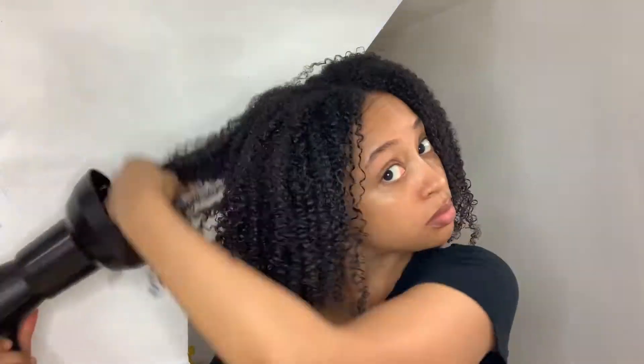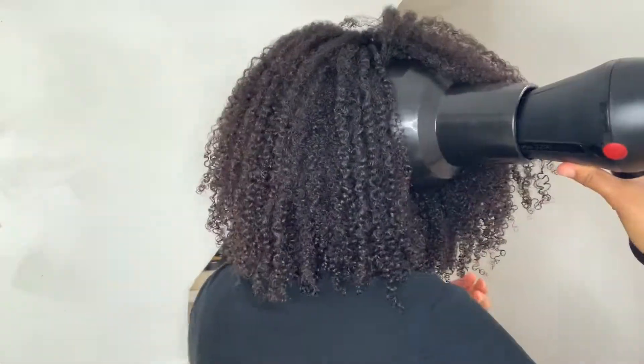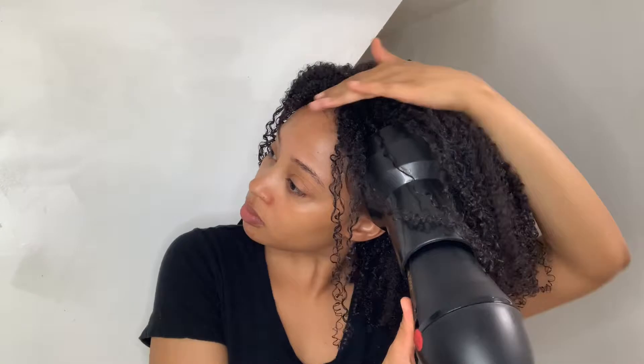If you haven't already seen it, I'll leave a link to my wash day routine video so that you can see my styling process before I get to this drying process and you'll see how I get my results.